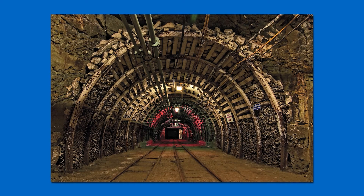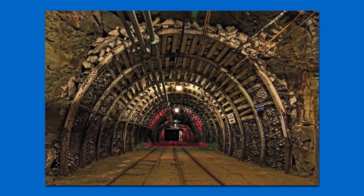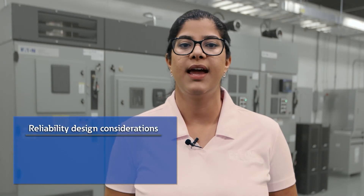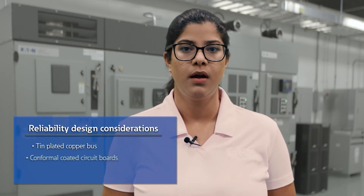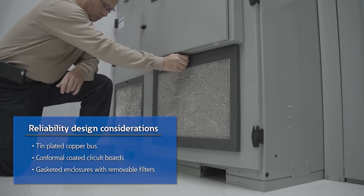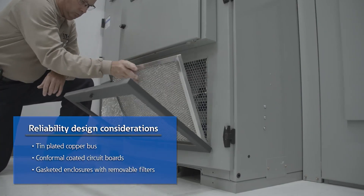Finally, reliability is a very important consideration when choosing medium voltage drives. As we've discussed, medium voltage drives are typically used in high-power industrial applications, meaning that these drives will have to be suitable for very harsh environments with airborne contaminants. Look for equipment features like tin-plated copper bus, conformal coated circuit boards, and enclosures gasketed with removable and cleanable filters, suitable for harsh environment applications.